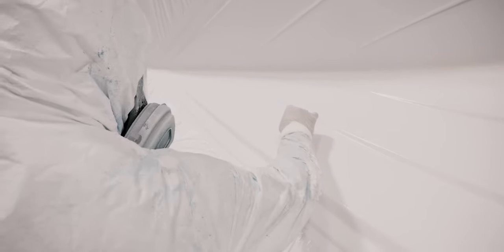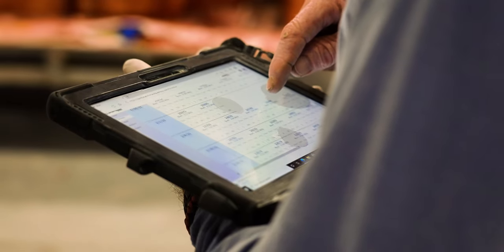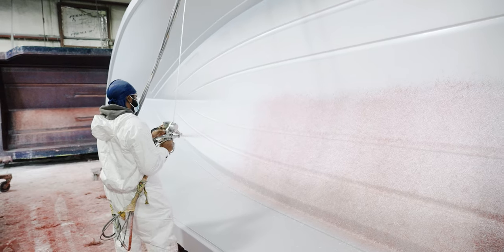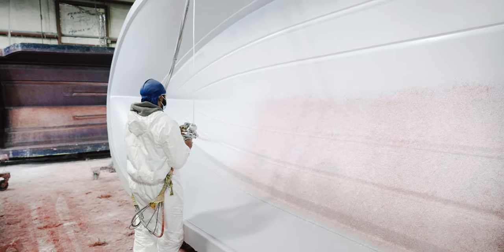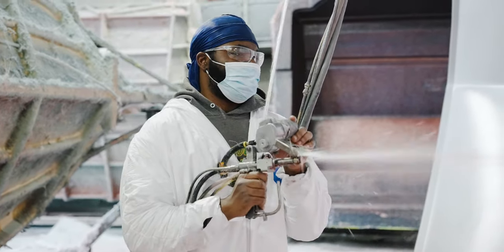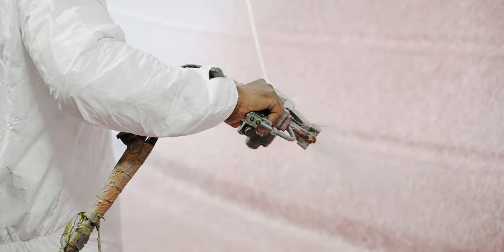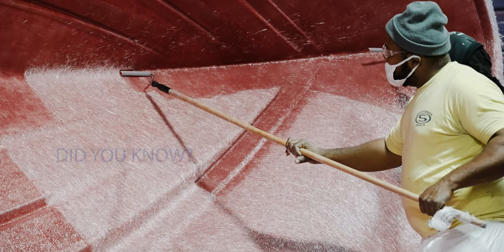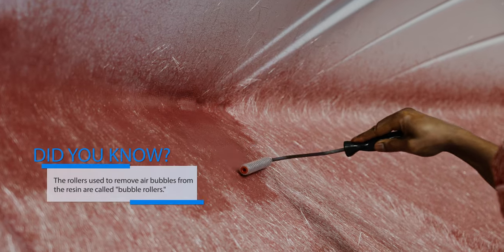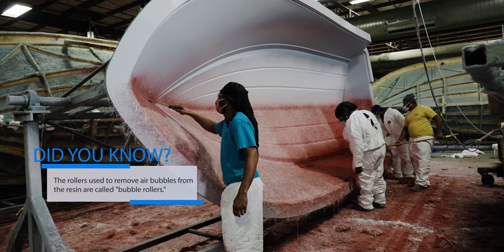The results are closely recorded using a tablet at each of the quality stations. After proper curing time on that first layer, work begins on the second layer, commonly referred to as the skin coat layer. This is the first line of defense against water penetration. One key advantage we have here is that we use a vinyl ester resin, known for its toughness and its ability to withstand blistering. The team uses special rollers to make sure any trapped air between the first and second layer gets released, avoiding air voids down the road.